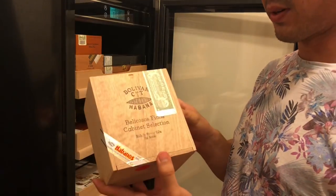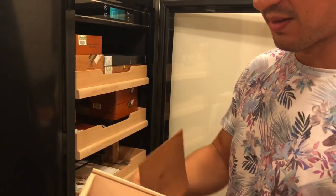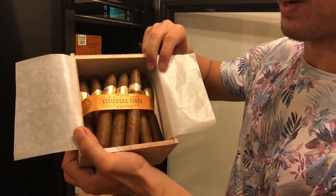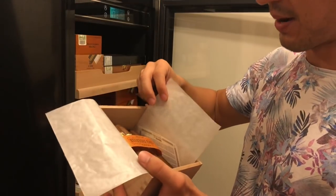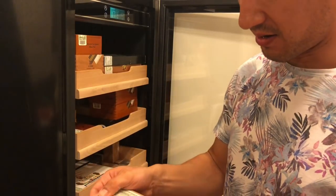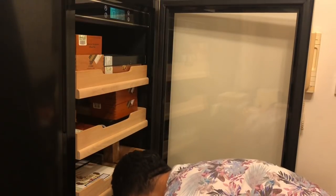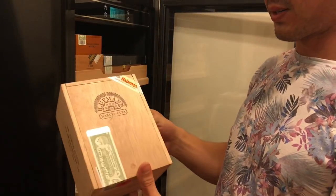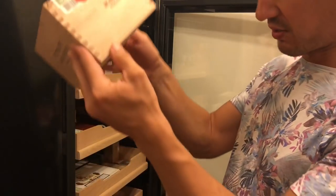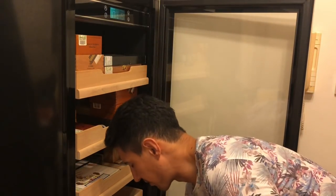I've also got a box of Bolivar Bellicosos Finos — bought this pretty recently. I was amazed by how dark the wrappers are; I've seen boxes with lighter wrappers but these ones really blow me away. I had one a few days ago and they are amazing. I've also got a box of H. Upman Magnum 50s from 2017 — I smoked one the other day and wasn't so impressed, so I'm probably going to let these sleep for a long time before trying another.